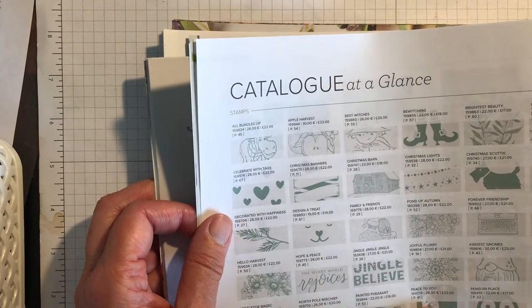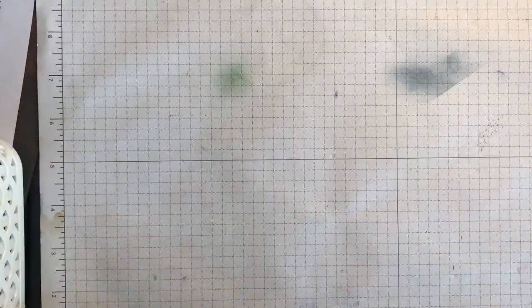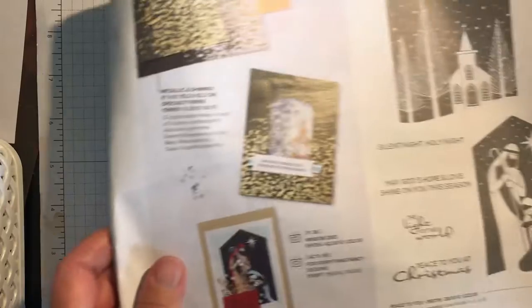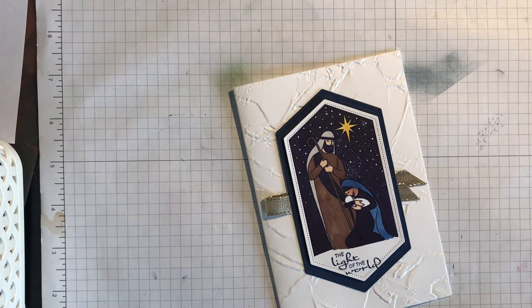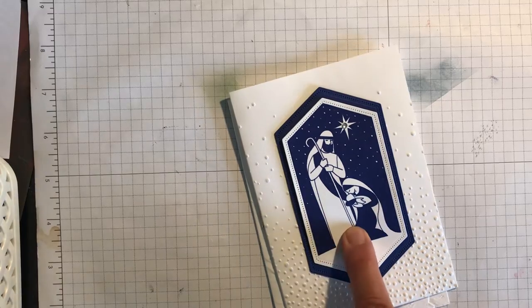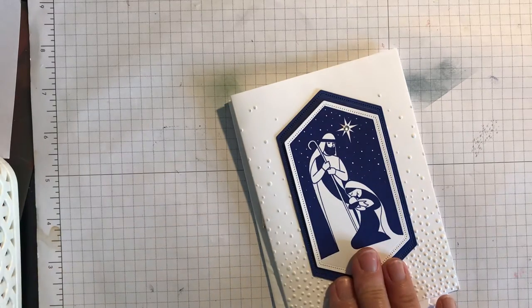The best way if you get lost in this catalogue is to go to the index here, where you will find that everything is in alphabetical order. So page 41 — to save me searching backwards and forwards. So these are some lovely Christian sentiments. This set is called Hope and Peace, which is really lovely. And then that's a fantastic stamp set for inking techniques — Peace to You. I think most of my Christmas cards will probably be done using this stamp set. This one is simply stamped and then I've coloured in with blends pens. And I've got another one here that's just simply stamped in Starry Sky. Amazingly, this stamp set fits exactly with the stitched nested labels dies which retired about two years ago, and it fits absolutely spot on.